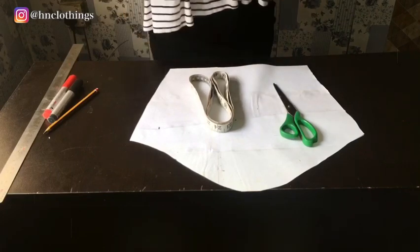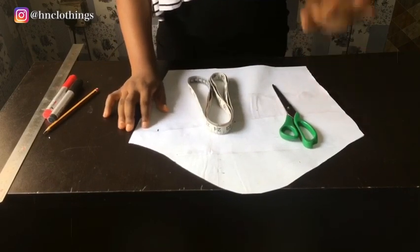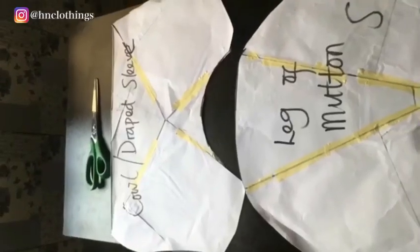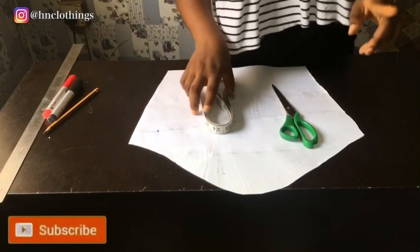First of all, we need a basic sleeve pattern to build up on, and I have my sleeve pattern already. I also have some sleeve designs on this channel — you can click the link up here to see different sleeve designs if you're interested to go that route. But this one is specifically on this particular sleeve design.